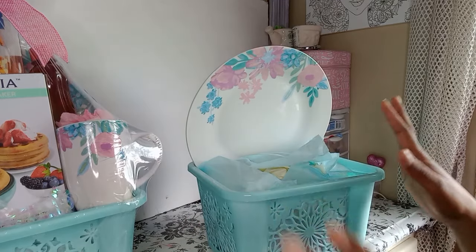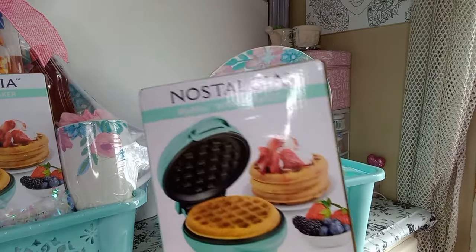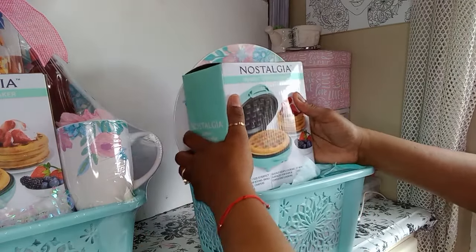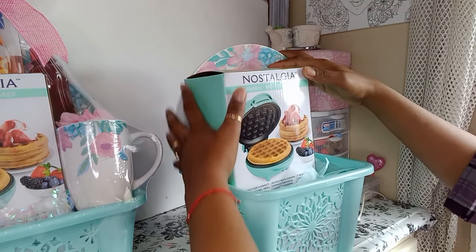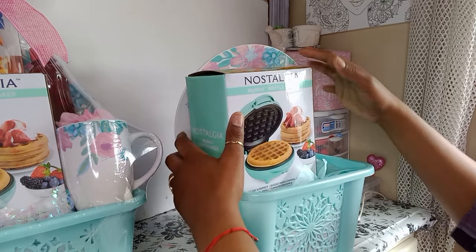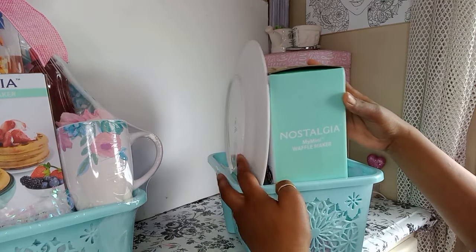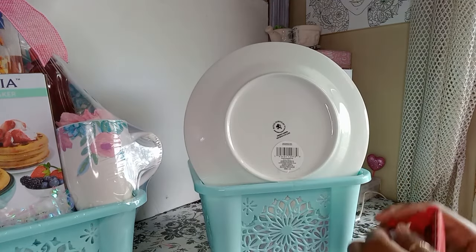I put tape on the back because the waffle maker is going to push it back. So here we've got my mini waffle maker — I got this from the after-Christmas sale. We'll just push it down in there. Should be fun; maybe I'll take the plate back a little bit.